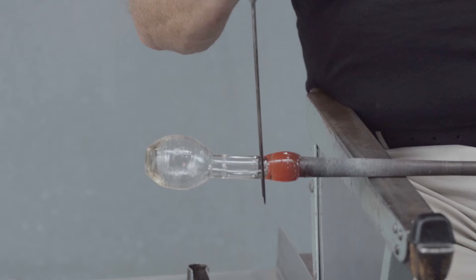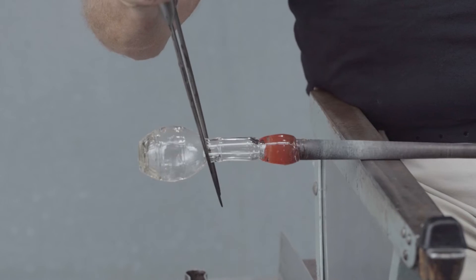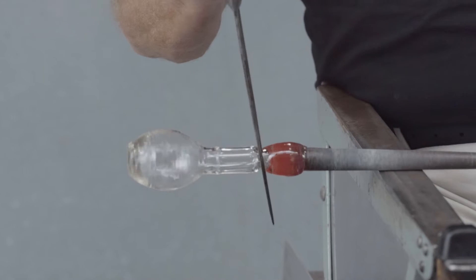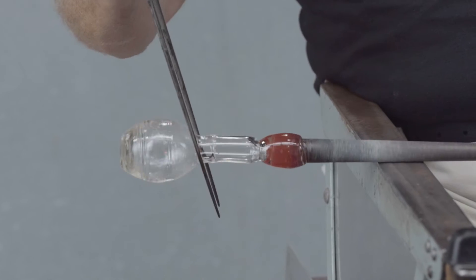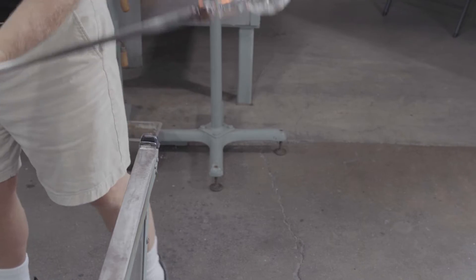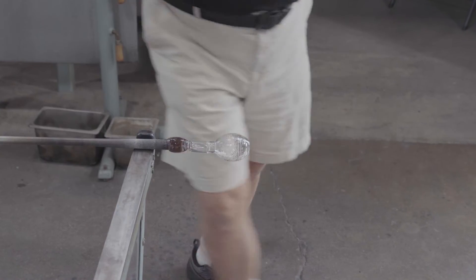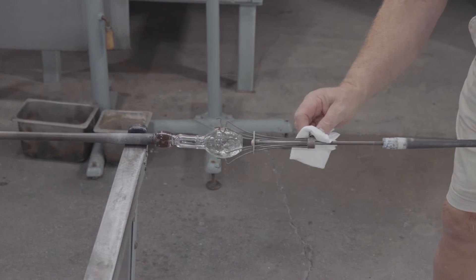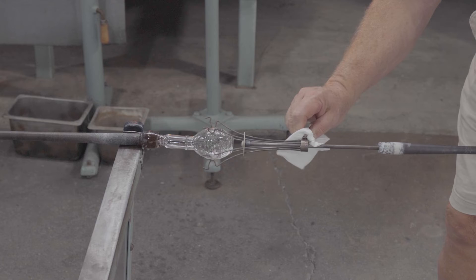A slight constriction is made between the blowpipe and the tubular neck. This vessel does not have a punty mark, so in order to finish the rim, it's held with a clamp at the base. The clamp has been preheated to about a thousand degrees Fahrenheit.